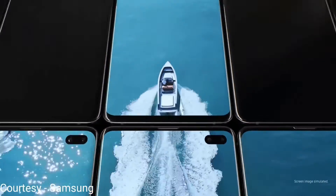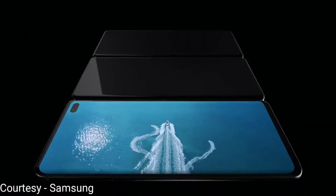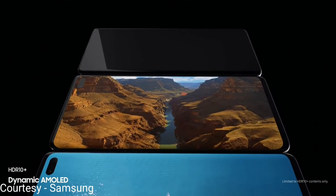Starting off with the screen, it's a beautiful 6.1 inch Super AMOLED Quad HD Plus display and its camera module is built into the screen itself with laser cut precision.